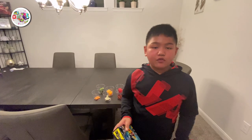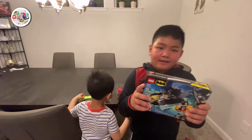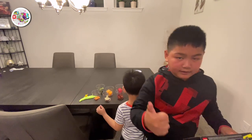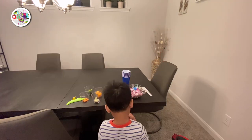Guys, thank you for watching. This is our prize that we got from Walmart. Thank you, Papa. Hit the subscribe button and the thumbs up, and don't forget to hit the notification bell. Bye! Bye! Bye!